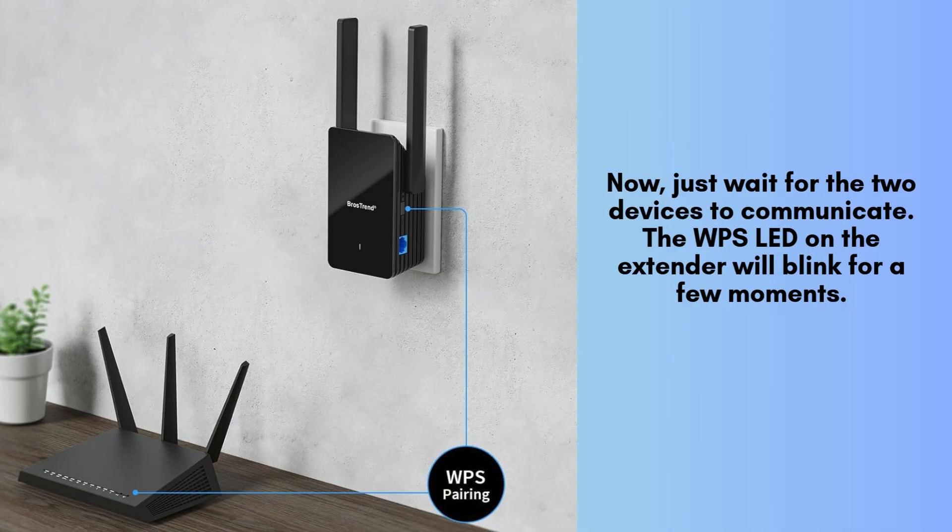Now, just wait for the two devices to communicate. The WPS LED on the extender will blink for a few moments. Once the connection is successful, the WPS LED will turn solid green. This means your extender is now connected to your router.